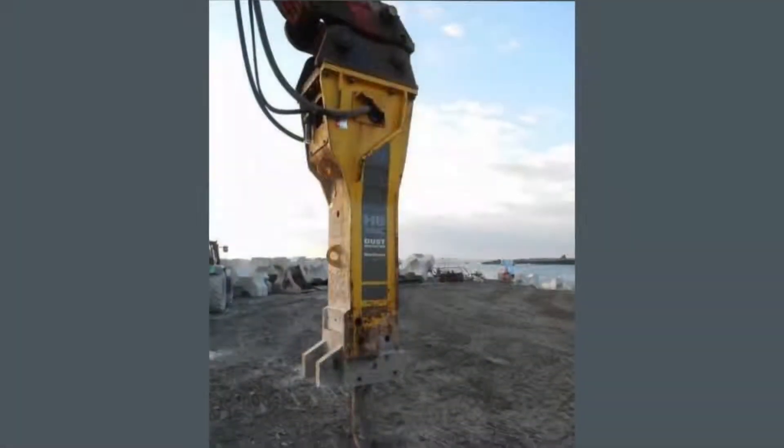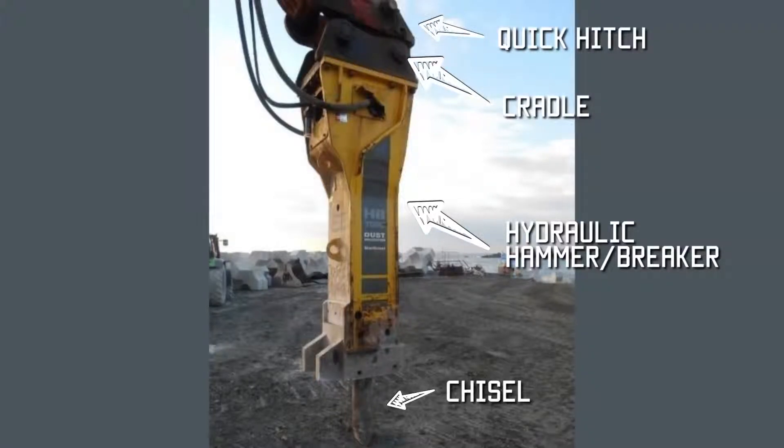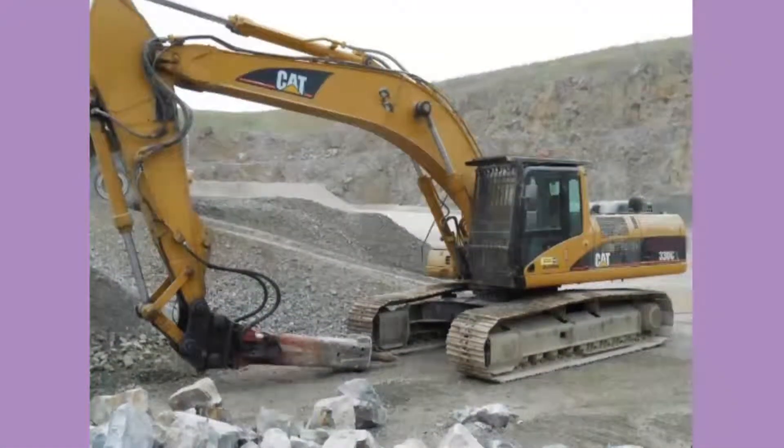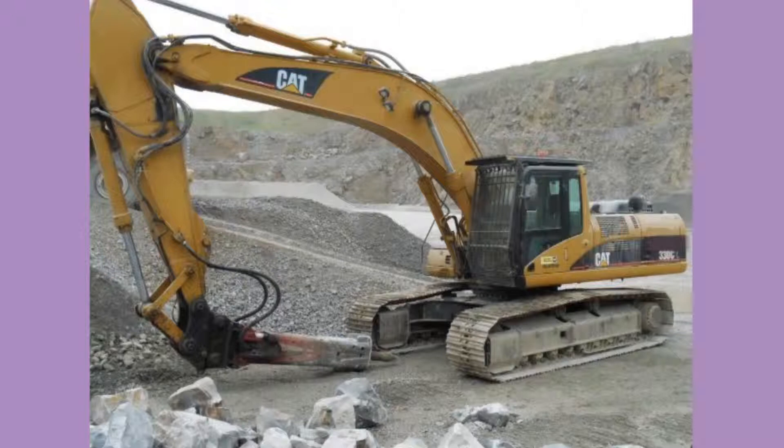We spoke earlier about a hammer. This is a hydraulic hammer which fits to the end of the excavator boom onto the quick hitch. It takes its power from the hydraulic lines and is used for breaking rocks in quarries or breaking concrete on a demolition site. This is a picture of a CAT 330 with a hammer fitted. Over the windscreen and above the cab you've got grills — these are called FOPS, Falling Object Protection System, and they stop large stones or rocks hitting and smashing the cab windows, basically protecting the operator and the cab.